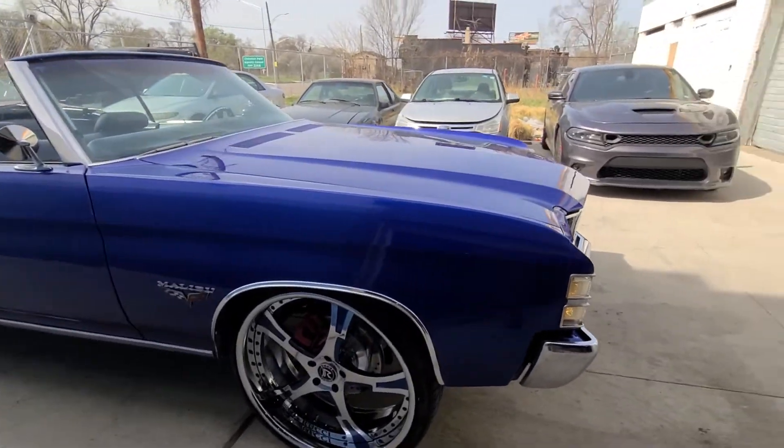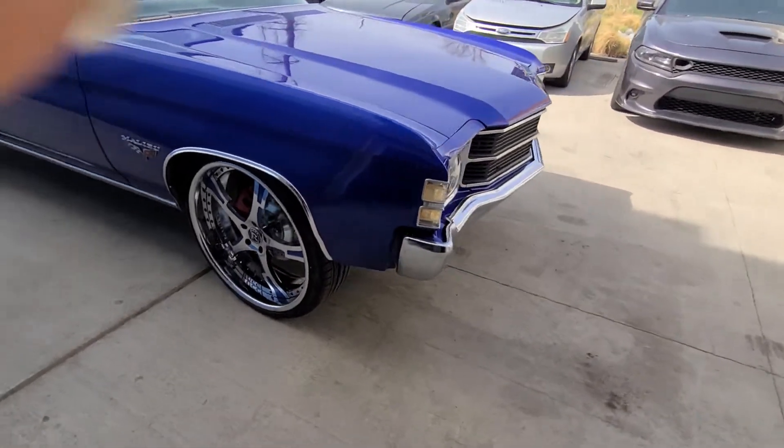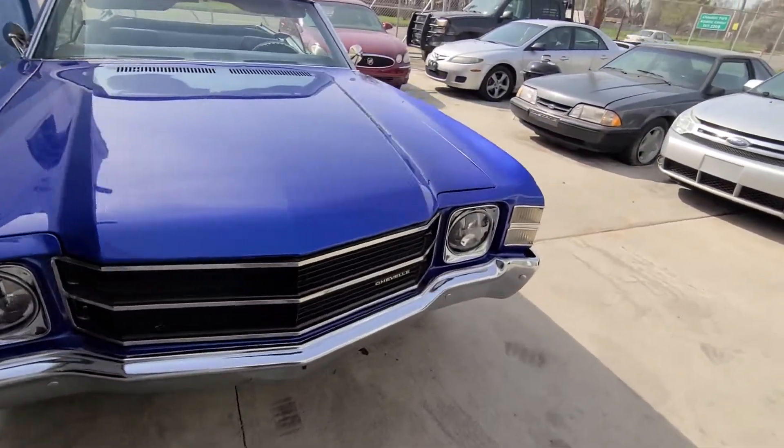Hello YouTube, this is WhiteOneAuto. We're going to post a quick video on this car. I don't believe we've ever had this one on the channel before. This is a car that we completed about three years ago.